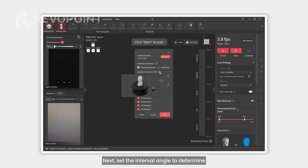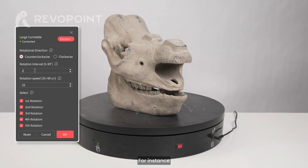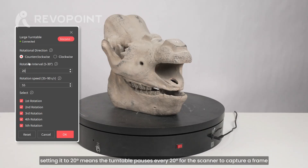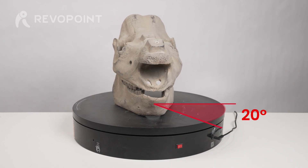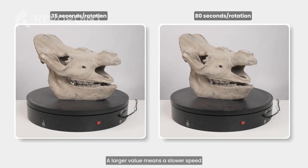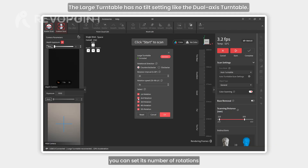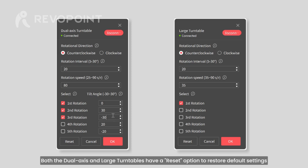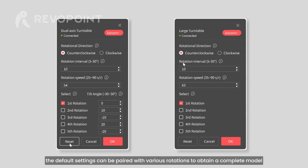When using the large turntable, first set its rotation direction. Next, set the interval angle to determine how many degrees the turntable will rotate before the scanner captures a frame — for instance, setting it to 20 degrees means the turntable pauses every 20 degrees. Next is the turntable speed, measured by the time for one full rotation; a larger value means a slower speed. You can also set the number of rotations. Both the dual axis and large turntables have an option to restore default settings. For beginners, the default settings can be paired with various rotations to obtain a complete model.